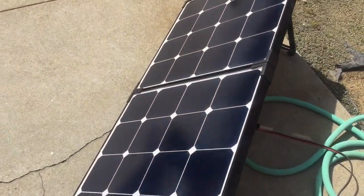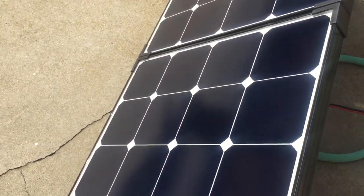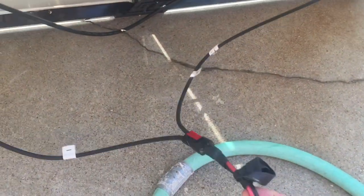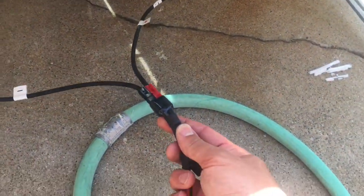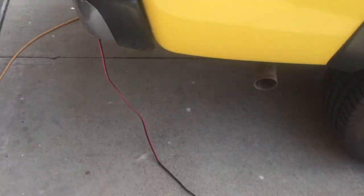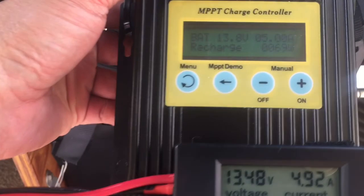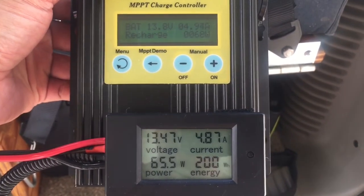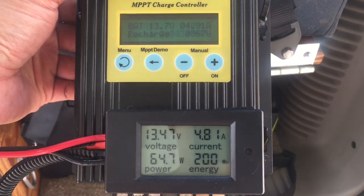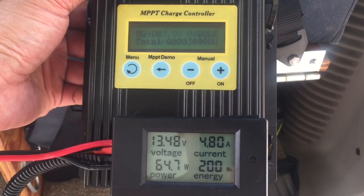The Renogy is a lot heavier — it's about the same size, maybe a little bit thicker. It's got an aluminum frame and a glass panel. You can see it's plugged in now with my Anderson PowerPole connectors going through about 12 feet of 12 gauge wire, coming here to my MPPT charge controller. The Renogy panel is putting out about 63.9 watts.